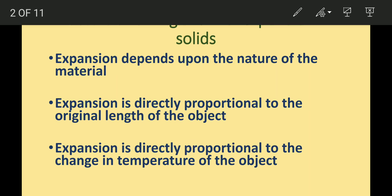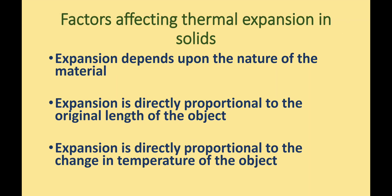Children, you will now study about bi-metallic strips, which find many applications in our daily life. Bi-metallic strips are based on the thermal expansion concept. There are three factors on which thermal expansion in solids depends: the first factor is the nature of the material, then the original length of the object, and change in temperature.